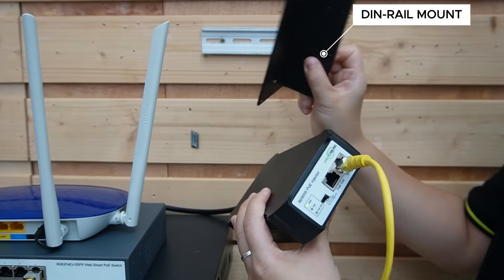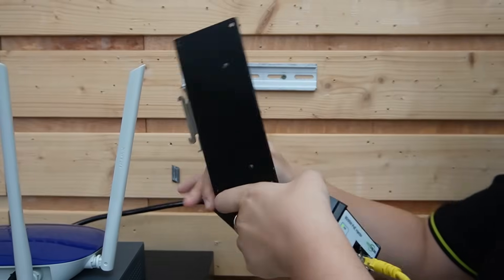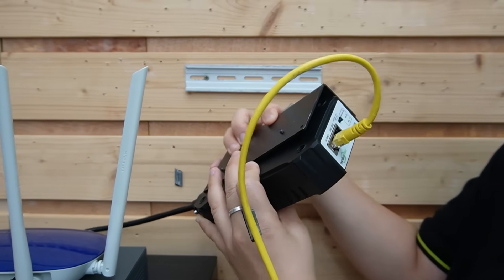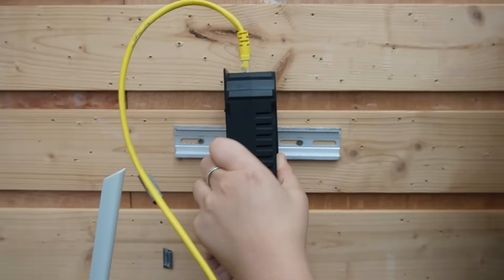We can mount it on a DIN rail using this special mounting tool — just put it on the bracket, and now it mounts on the DIN rail easily.